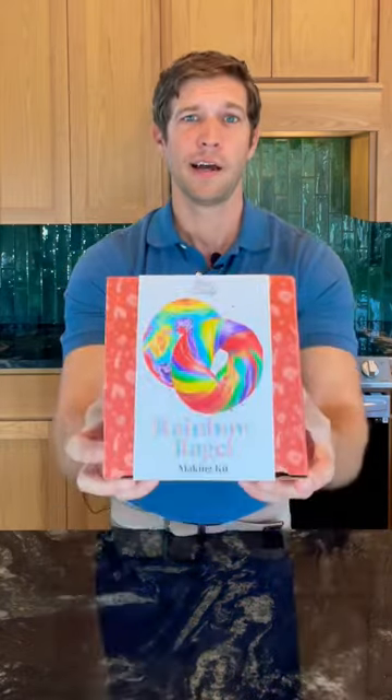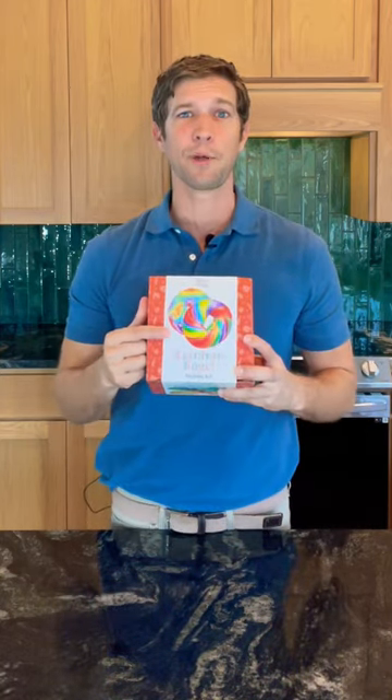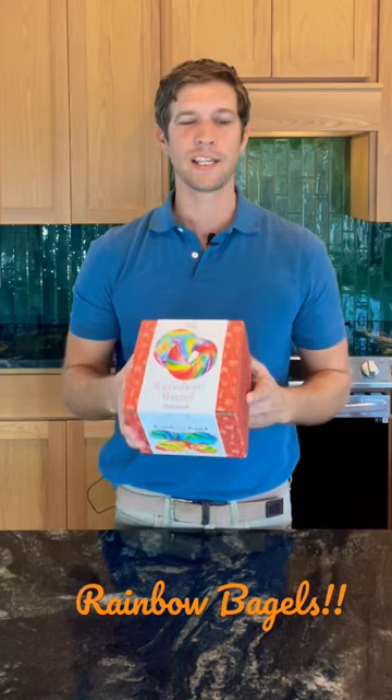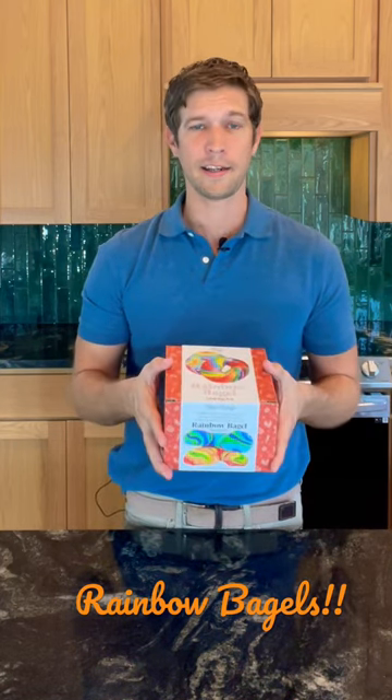Welcome to my kitchen! Today I'm going to be doing something I have never done before, and I'm a little bit nervous. Let me just show you — I'm gonna be making bagels, and not just any bagel, they're gonna be rainbow bagels. I've never made bagels before. This was a kit that was given to me a couple of years ago as a gift.